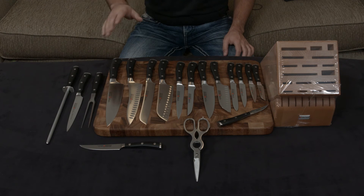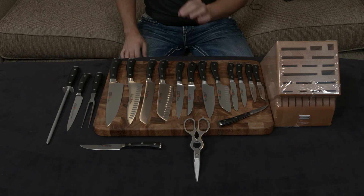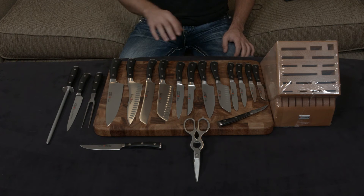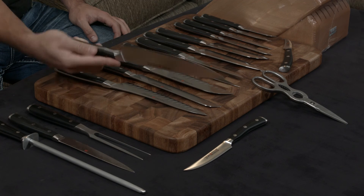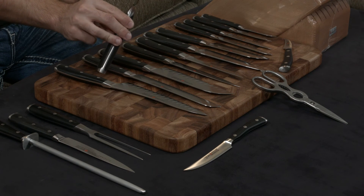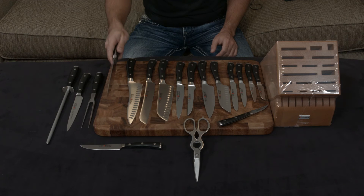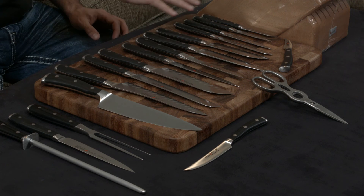To put that in perspective, Shun — very well known for being extremely sharp — is only a 16-degree angle. This knife has a two-degree thinner angle on either side, so you understand how sharp that is. Because of the metal they use, it holds that edge very well. All knives are forged and handmade in Germany. They have a very thick, meaty tang, plus extra material at the bottom that adds a nice design flair and an insane amount of weight towards the base of the knife, making it fall naturally into your hand.